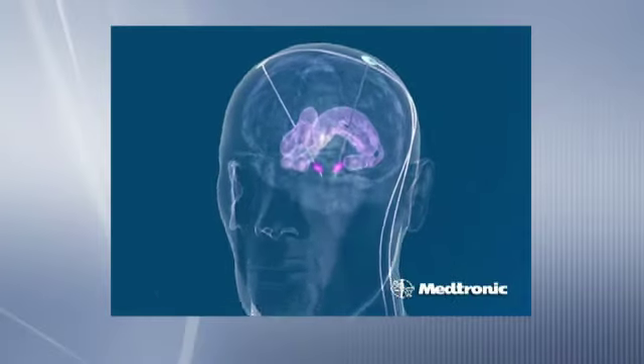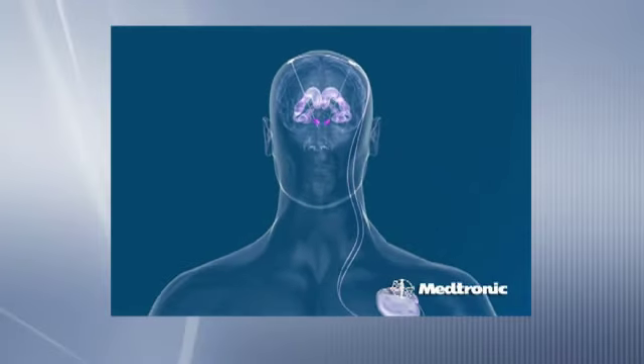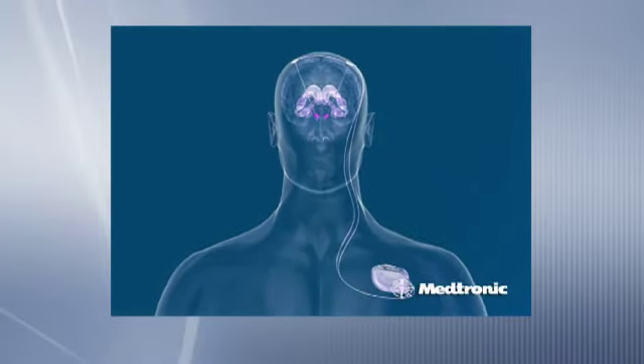Once we're confident that we're in a good spot, I put the electrode in and secure it to the scalp. What happens after that depends upon the length of time it's taken and a number of other factors, but in some cases we would put the patient off to sleep and do the second stage of the procedure, which involves putting in extension leads from the head to the chest and connecting those extension leads up to the battery or implantable pulse generator.